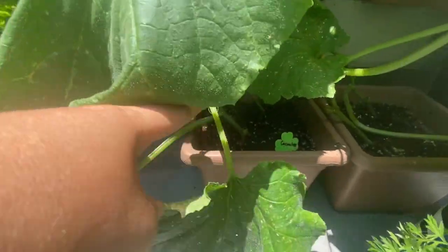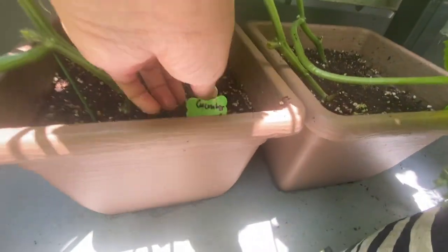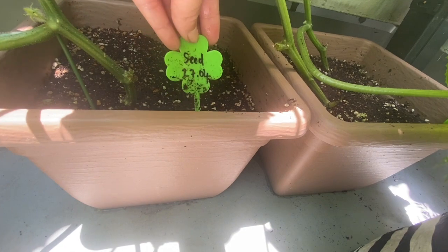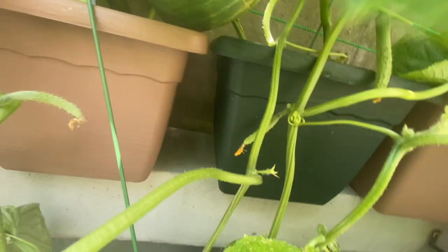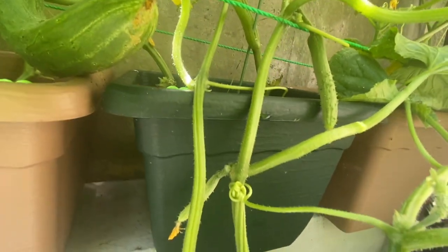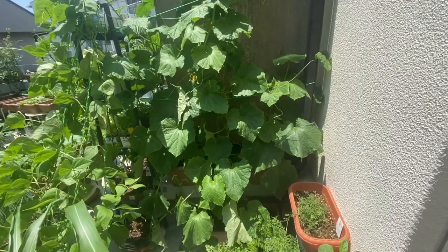I started the seeds on April 27. I put two or three seeds in each container. All seeds germinated and I just decided to let them grow. I knew that I overcrowded the container but I just wanted to give it a try.